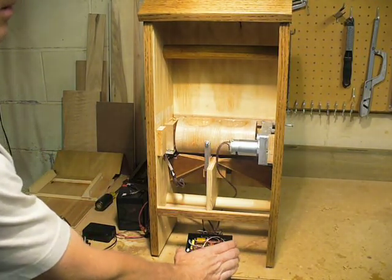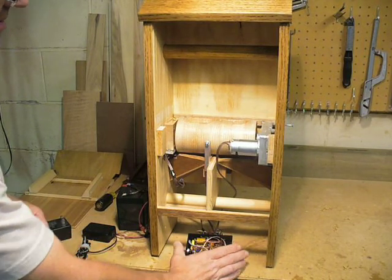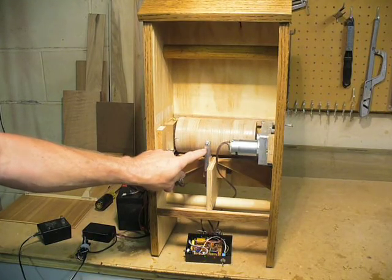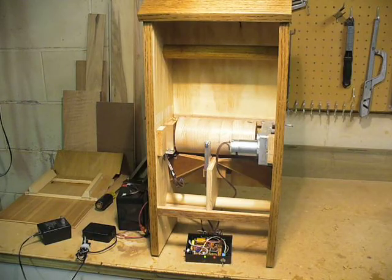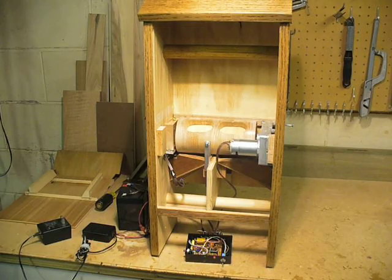If you do one rotation, you can see what happens before I put it back together. This is a magnet. Behind this piece of aluminum is a hall-effect sensor — a unipolar hall-effect sensor, which will sense that magnet and stop the rotation of the drum.